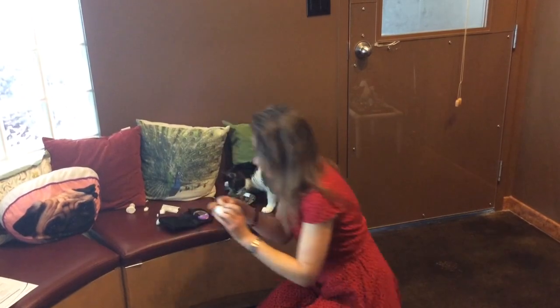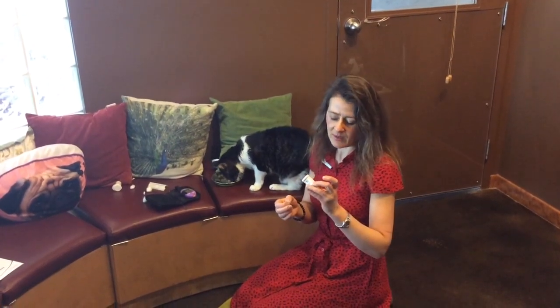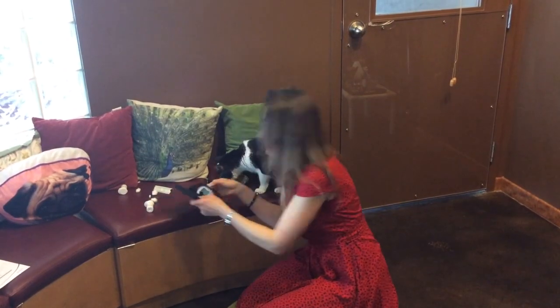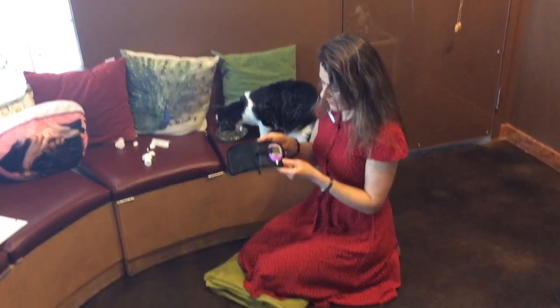The strip kit comes with a number — in this case the cat number is 38 and the dog number is 36 — and it always says so at the back of the container. I basically place the strip inside the reader and there's only one way it will go, and you wait until the number comes up.